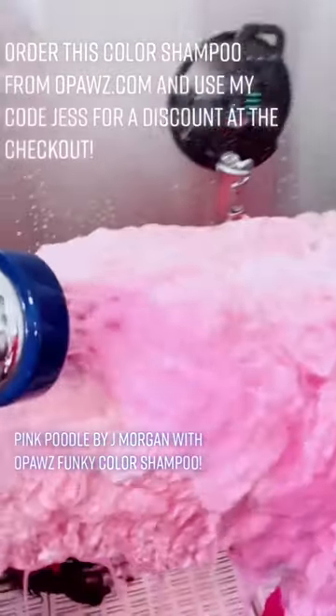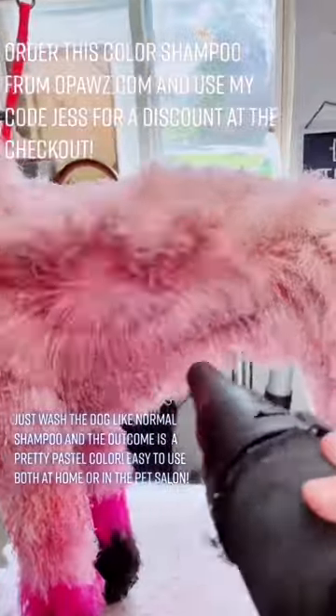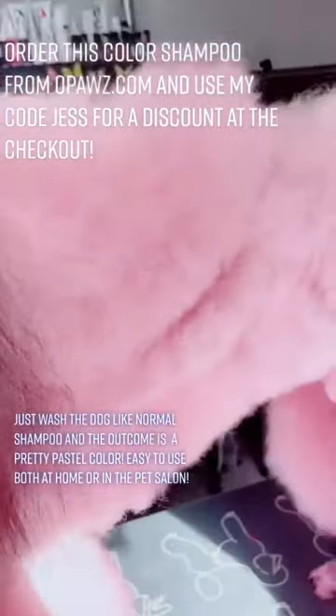Pink Poodle by J. Morgan with Opaz Funky Color Shampoo. Just wash the dog like normal shampoo and the outcome is a pretty pastel color. Easy to use both at home or in the pet salon.